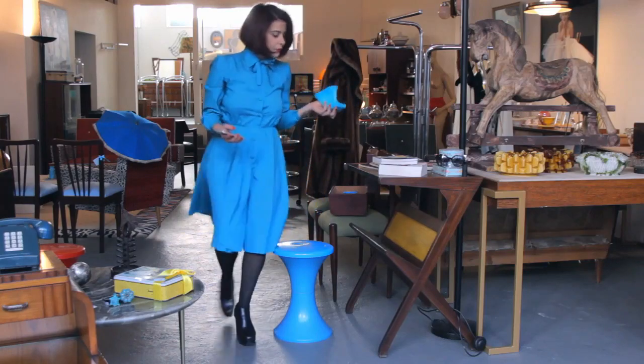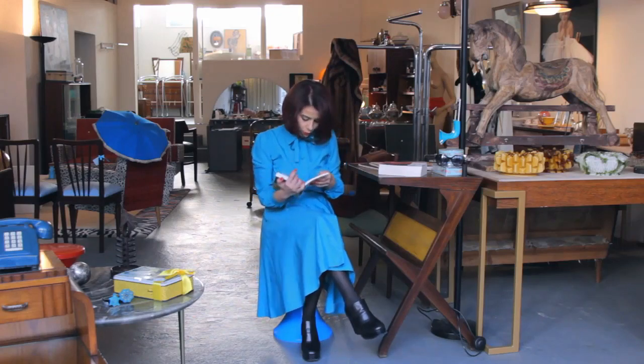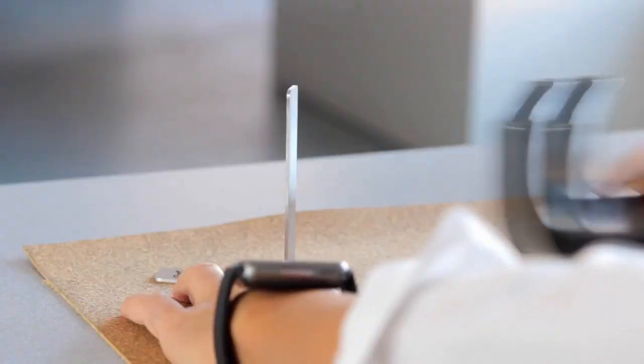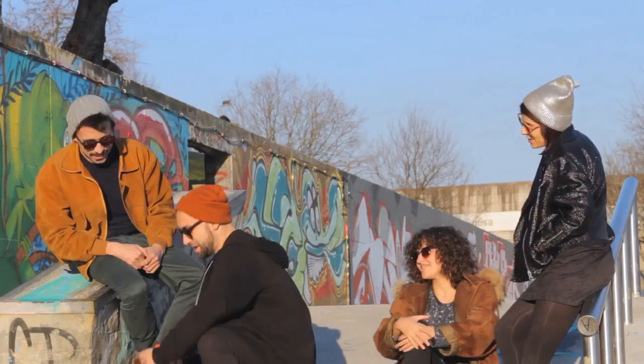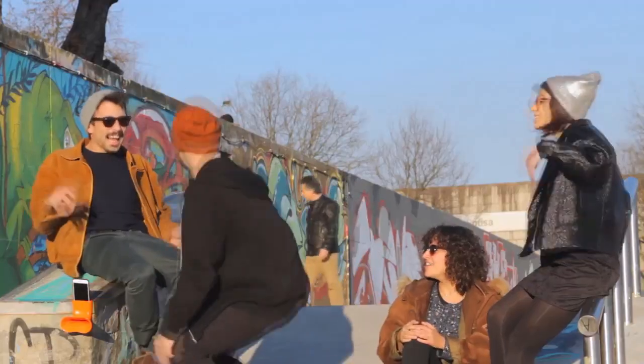This is Maria. Maria owns a retro furniture store, loves to read, and can't live without Nola to listen to some funky music at work — when nobody's watching, of course. This is James. He works at a hip design studio downtown and has a weird obsession for euro dance music; for him, Nola always saves those boring days at the office. This is Ricardo, a carefree young skater with tons of friends whom he loves to impress with all the latest products, like Nola. And this is their story.